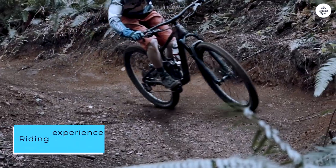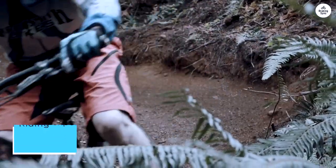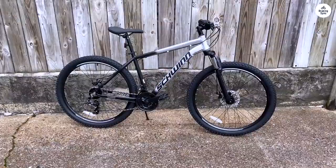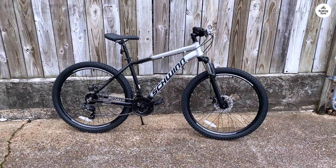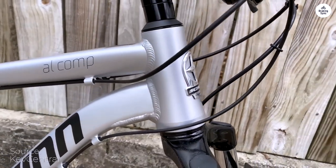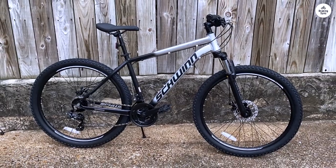As for the riding experience, as a rusty cyclist returning after a 15-year hiatus, I found the first few rides enjoyable. While the brakes and gears could use some fine-tuning, they sufficed for my needs. The ride itself was smooth, though I did need to adjust the front disc brake to stop it from rubbing against the disc constantly. It's worth noting that the tires might wear out sooner than expected.